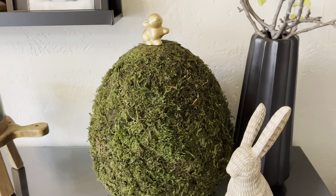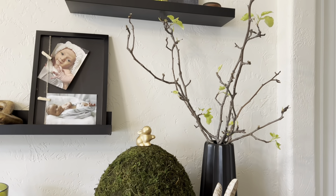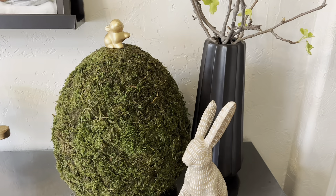I really love the way this egg turned out. I have it here on our side hutch next to some fresh branches I cut down. One of the nice things about using fresh branches in spring is that they bloom in the water base you use, which really emphasizes that spring feeling as it grows.